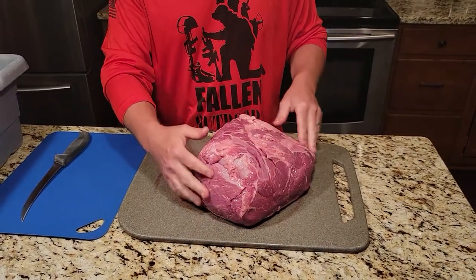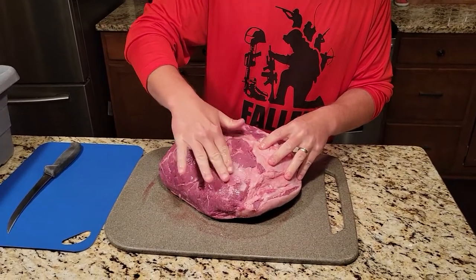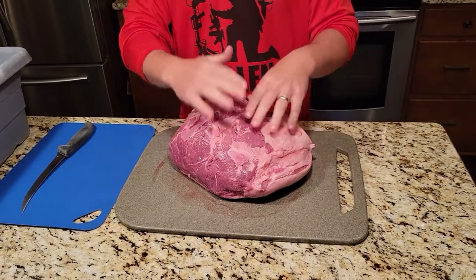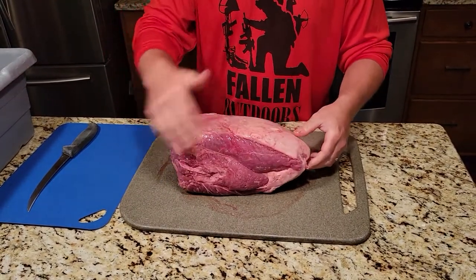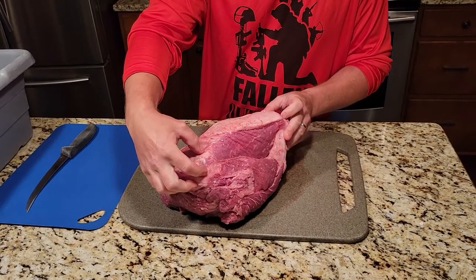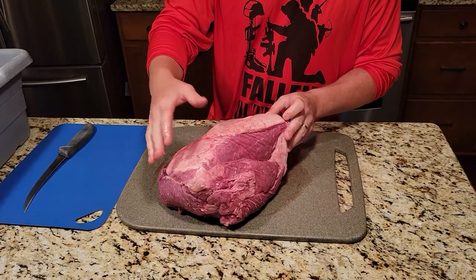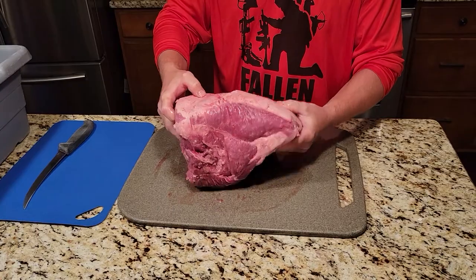We're gonna clean that up. Also, basically this is where bone rides, so it turns into a callus on the meat — we're gonna take that off too. Clean it up, turn it into steaks. We're also gonna make stir fry out of it, and right here we're gonna take this culotte out — it's basically the cap. We're gonna take that off and turn it into kebab meat.